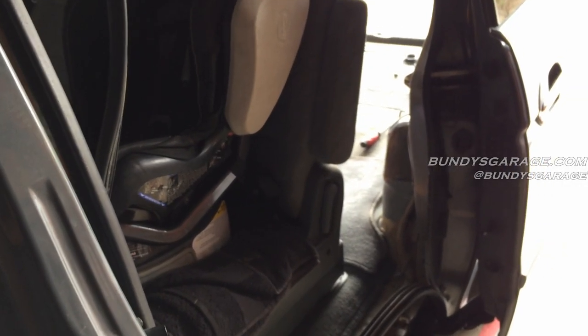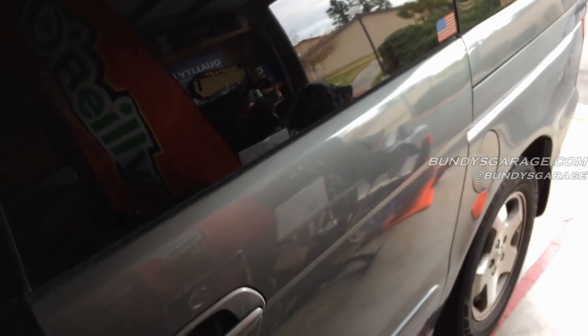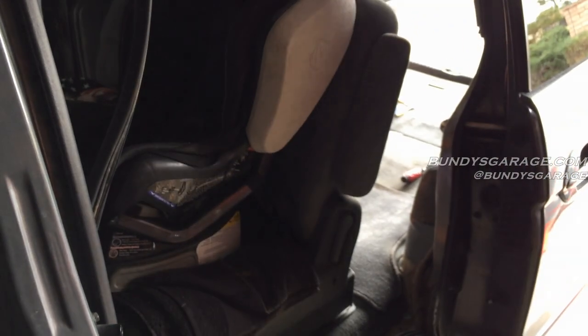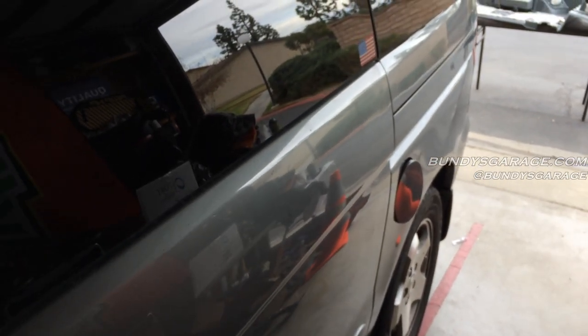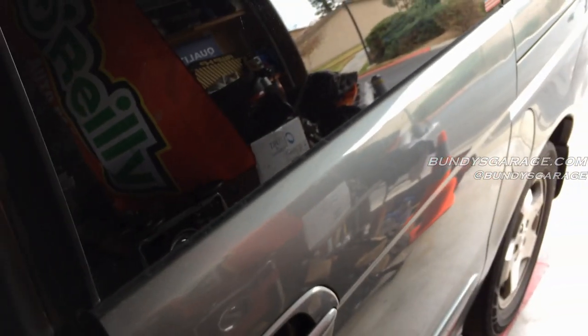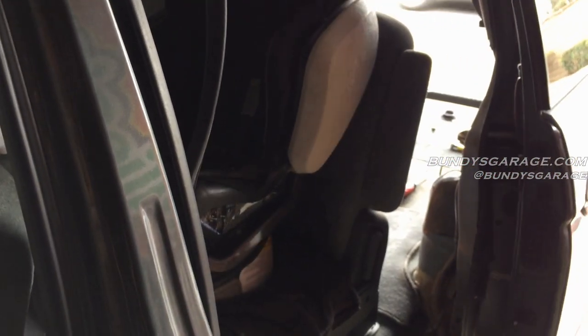I want to make sure the door works before I put everything back together and cover up the sensor. Let's pop the fuel door — fuel door's popped — let's make sure the door doesn't work with it open. It was locked, so I didn't unlock it — that's why it didn't work. Right after I shut the fuel door, it works.